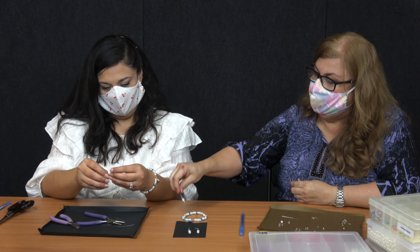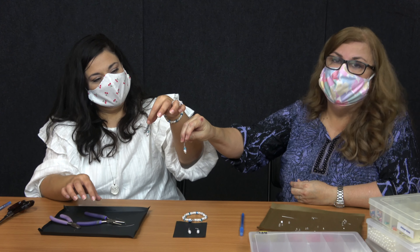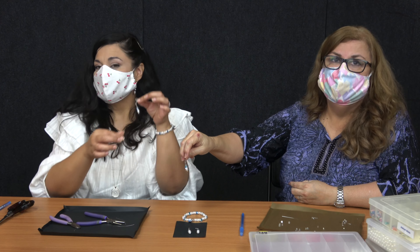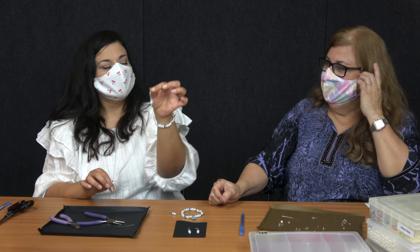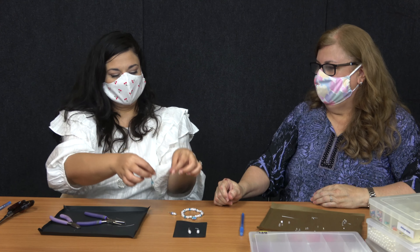So now you have a complete set of your bracelet and earrings for yourself or for a good friend. I think they're so beautiful. Thank you so much for showing me how to do this. Of course.